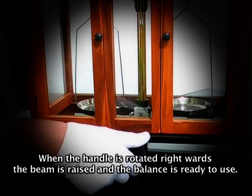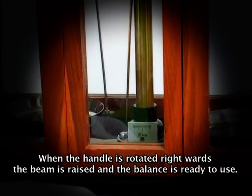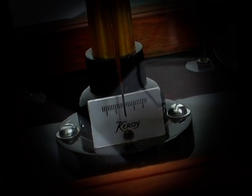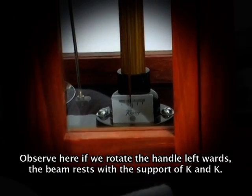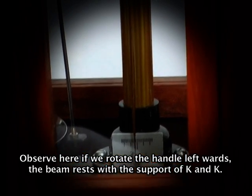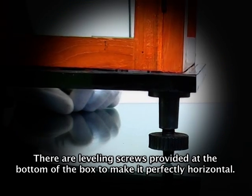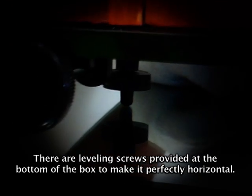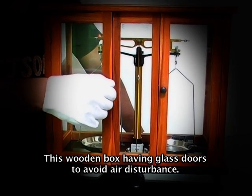When the handle is rotated rightwards, the beam is raised and the balance is ready to use. If we rotate the handle leftwards, the beam rests with the support of K and K. There are leveling screws provided at the bottom of the box to make it perfectly horizontal, and it has glass doors to avoid air disturbance.